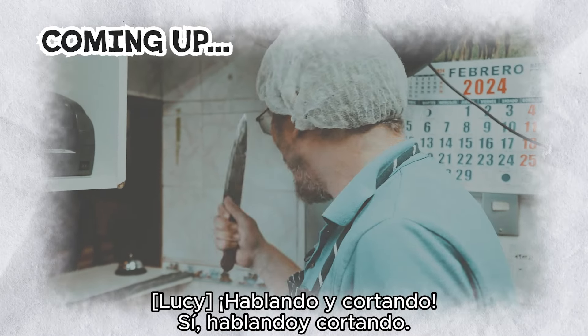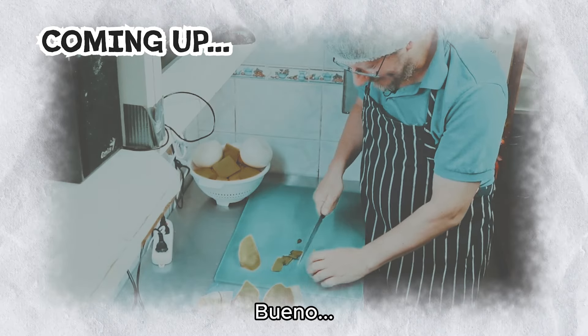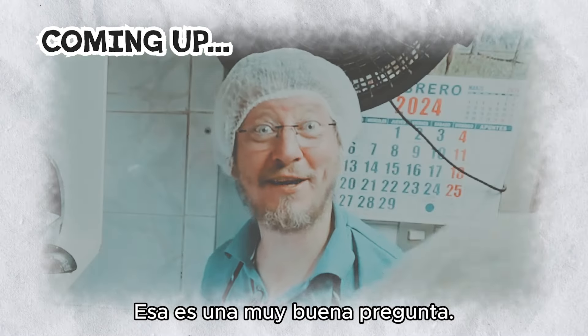It's like you talking and chopping. Yeah, so how did you start doing this? Well, this is a bloody good question.